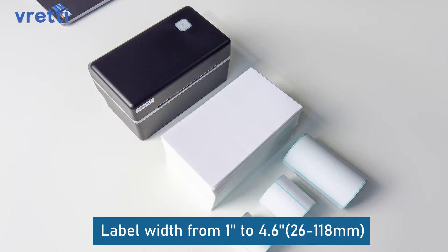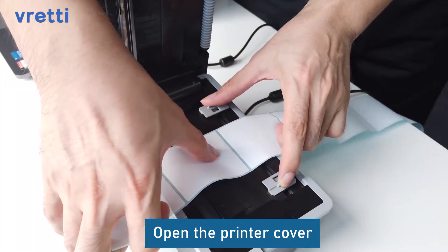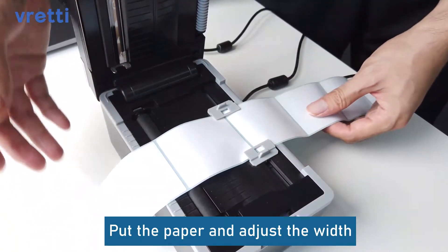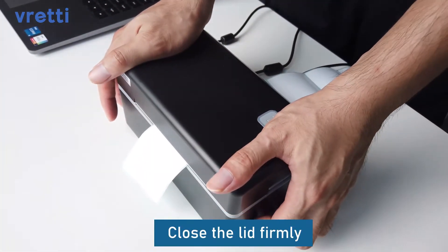Label width ranges from 1 to 4.6 inches, or 26 to 118 mm. Open the printer cover, put the paper in and adjust the width, then close the lid firmly.